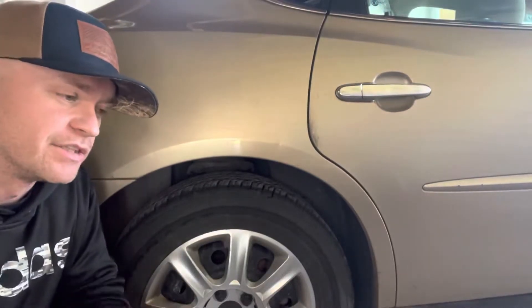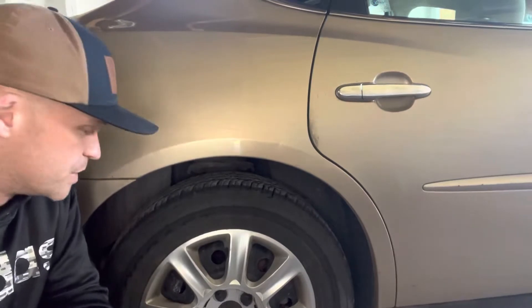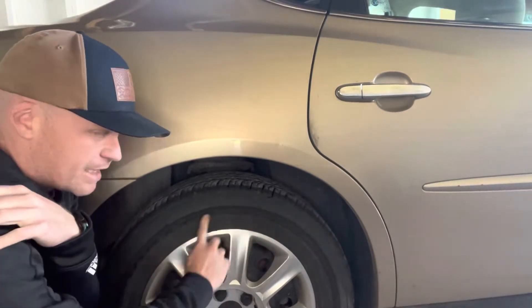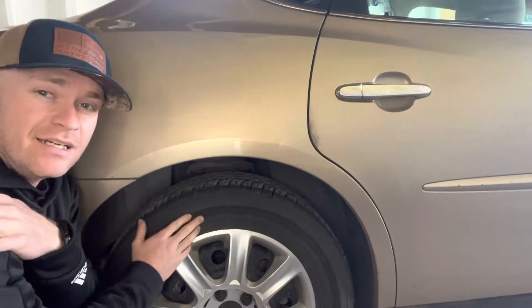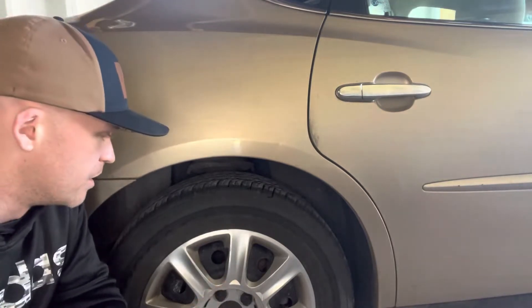I'm gonna make this video as fast as possible. I don't even feel like working on this right now, but going to anyway. Got a flat tire this morning. You can see the black line from me riding on it flat to get it home because I didn't care. I put air in it and it held, but there's still a big nail in it. So I'm not going to talk too much, just going to hop right into it.